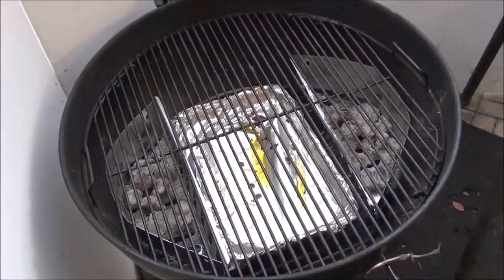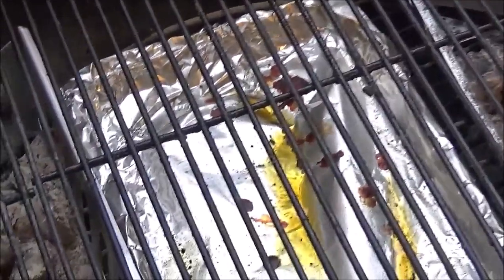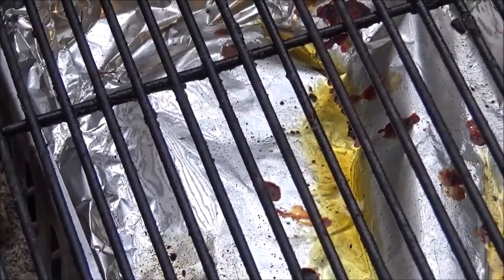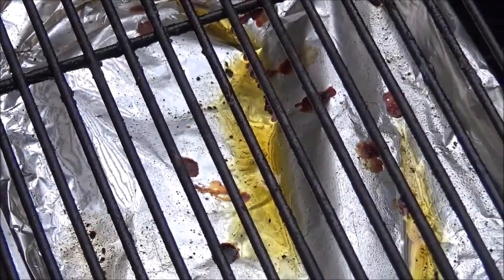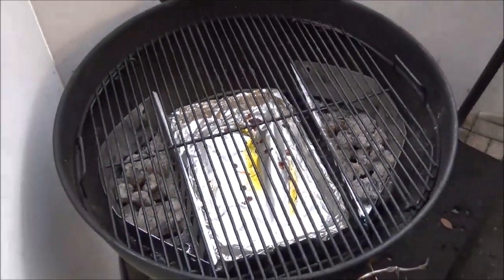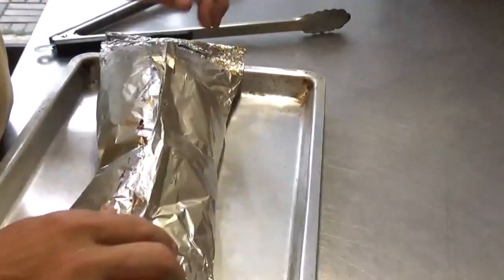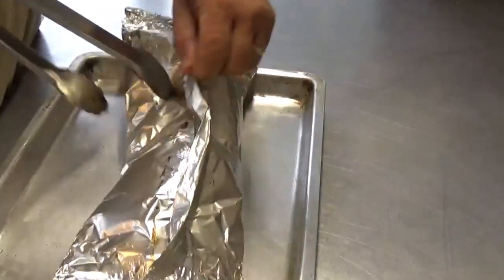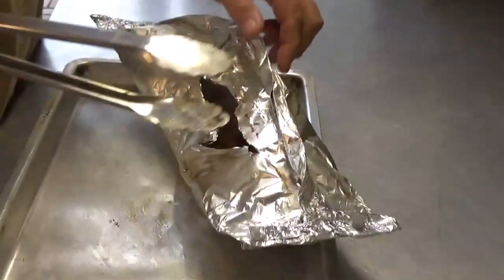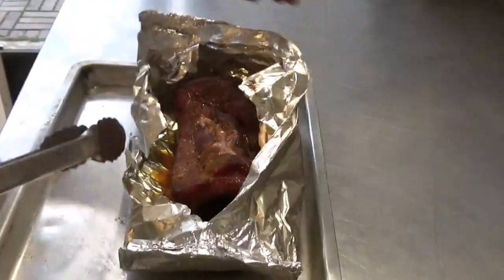You can see our charcoal baskets were very good at containing the fire on both sides. The drip pan in the middle is going to be very easy to clean up since we put that layer of foil on top — it caught any drippings before we foiled the ribs. Now let's get those baby backs out of the foil pack. It's holding that steam really well — that's why it's puffed up — but right now I just want to get it open and let some of that extra heat out.